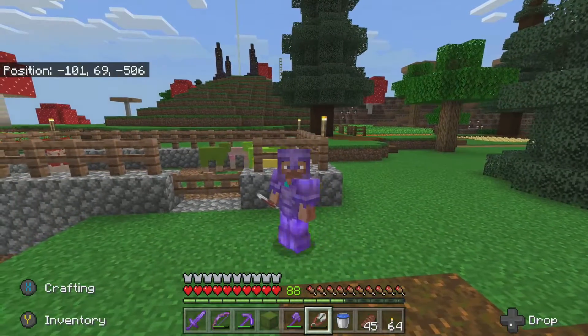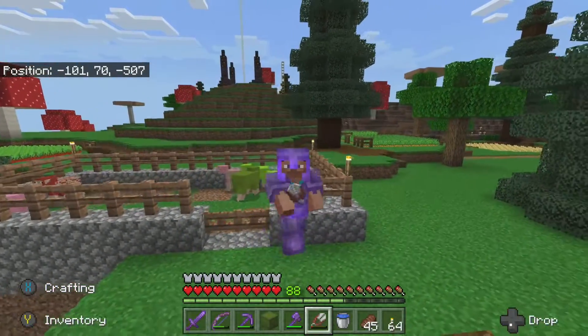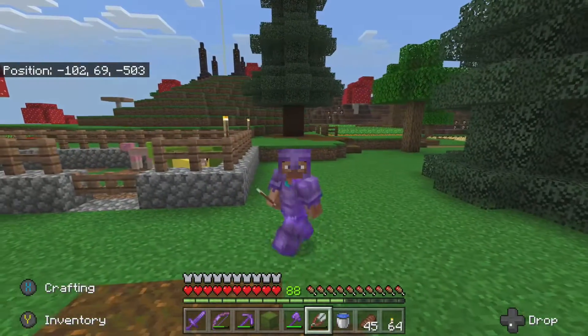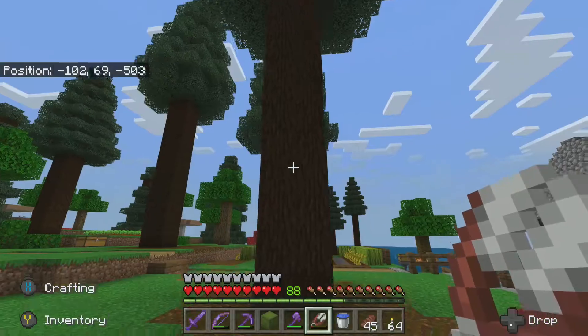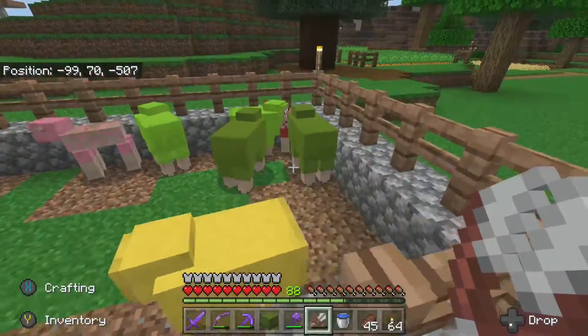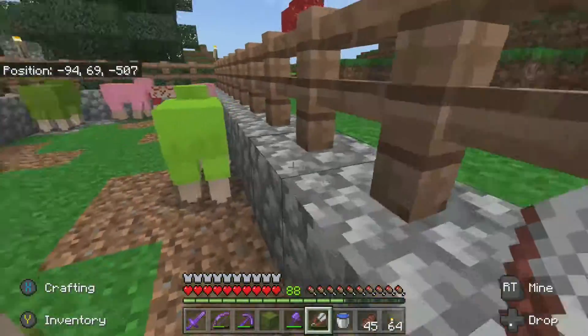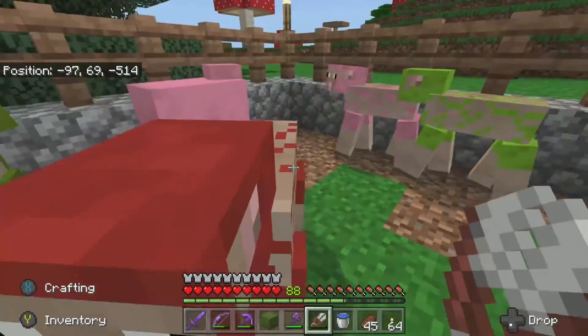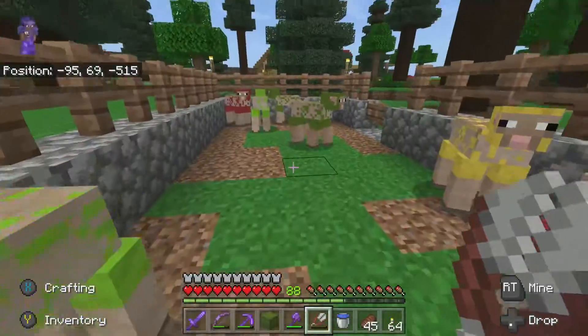Welcome to Mining Positivity with PJ. We've got a unique episode today - we're going to be doing some base maintenance here with my sheep, and one of the things we're doing is redoing this sheep pen because it's really basic, plain, and too small. I need a bunch of wool for one of the projects we're working on.